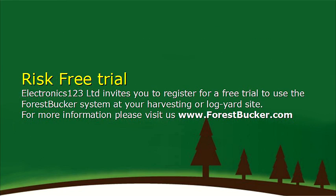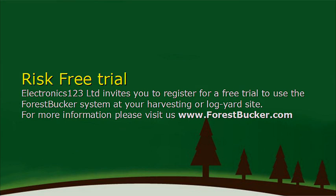Electronics 123 Limited invites you to register for a free trial to use the Forest Bucket system at your harvesting or log down site. For more information, please visit us at www.forestbucca.com.